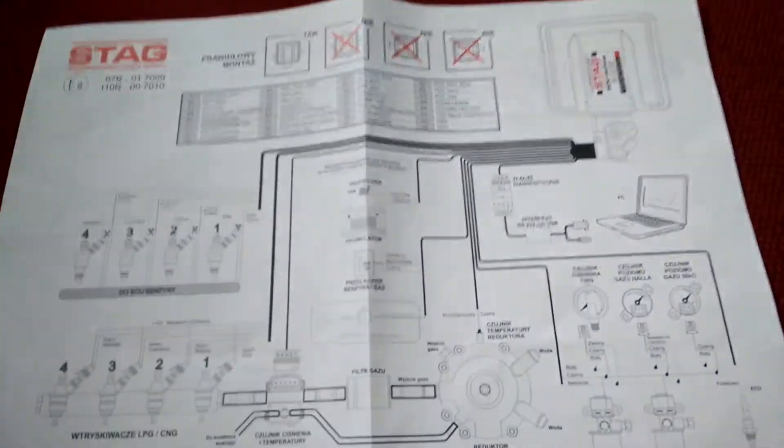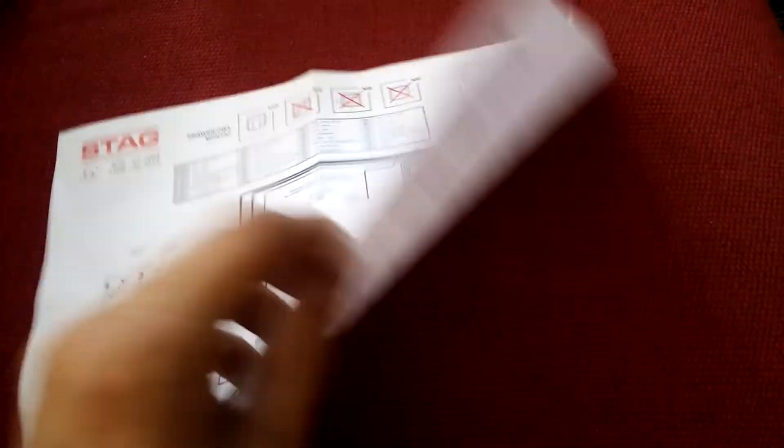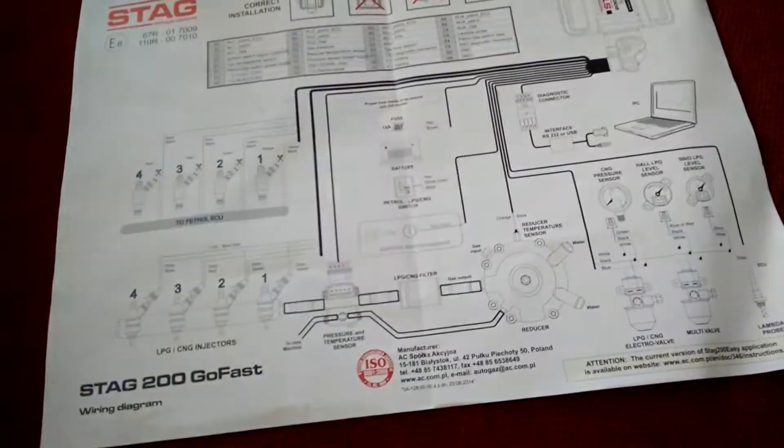The kit comes with this diagram, which is very helpful. But you will have to turn it upside down, because this is the English side.